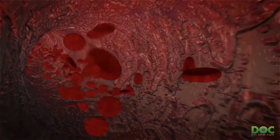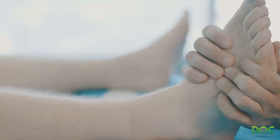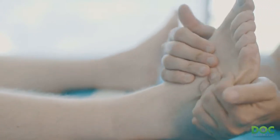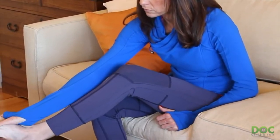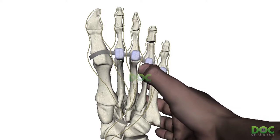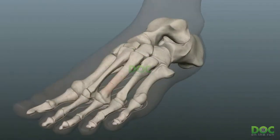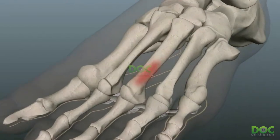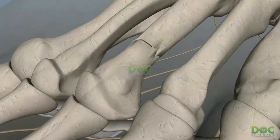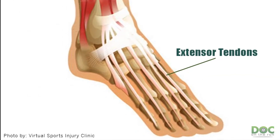The tendon sheath — the tube around the tendons — starts to swell, causing a lot of pain on the top of the foot. The reason it can be misdiagnosed as a metatarsal stress fracture is that when you push on the tendons, you think you're pushing on the metatarsal bones, but you're really just compressing those inflamed tendons. Most treatments designed to heal metatarsal stress fractures don't necessarily relieve the pain and swelling in the tendon sheath, so if you have extensor tenosynovitis and treat it like a stress fracture, it's probably not going to get better.